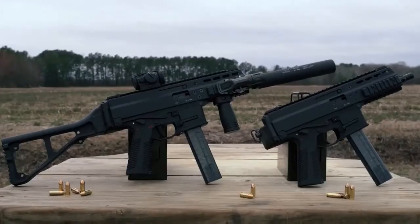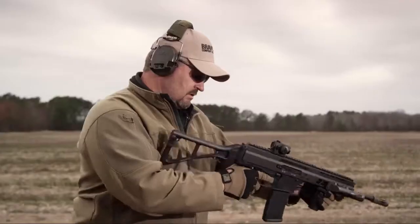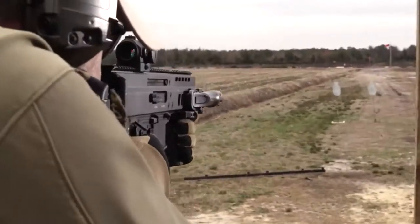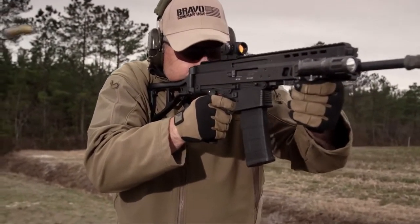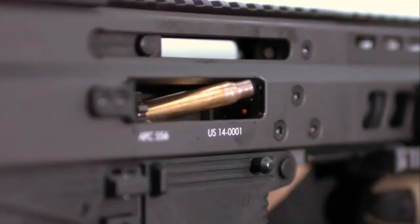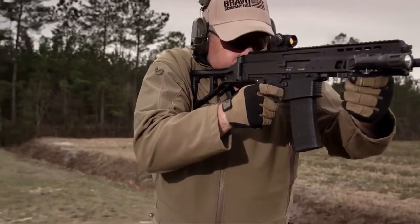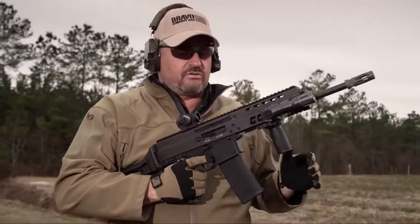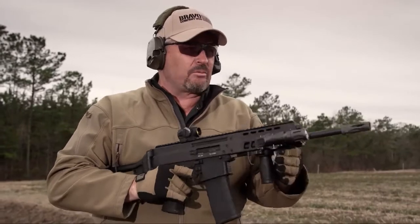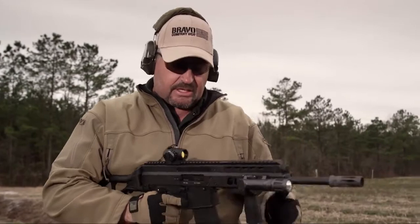Alright, here we go — one hot. Let's try a little semi-auto to begin. Real soft shooting, mild recoil, slightly muzzle heavy which I don't find offensive — it actually helps you get back on target quicker. Overall, a soft shooting gun. Now let's try a little bit of full-auto.